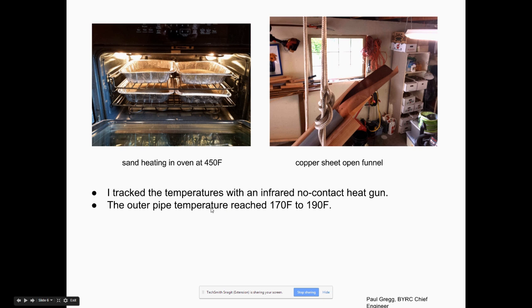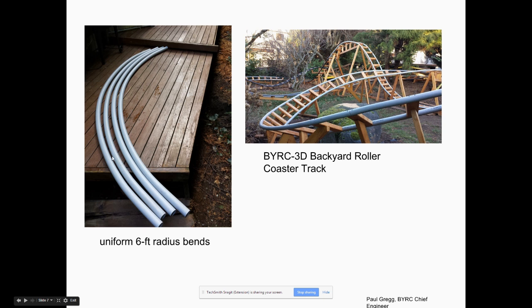I tracked the temperature with an infrared no-contact heat gun — a pretty cheap tool. Once the temperature hits about 170°F it starts to get really limp; 190°F is very limp. 180°F Fahrenheit seemed to be optimal. Once you get going with two batches of sand — one heating up while the other is in the pipe cooling down — I was able to make one pipe every 45 minutes to an hour. I made 13 in a day while watching TV shows in between. You can see the second track has quite a bit of curvature and it worked really well.